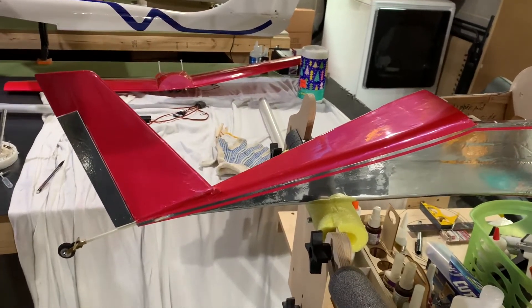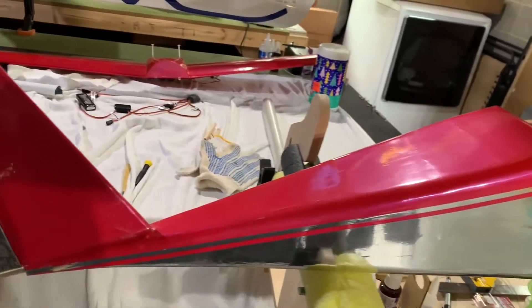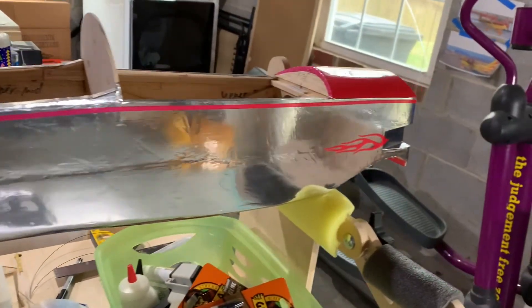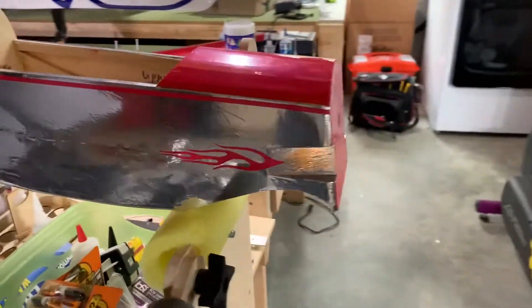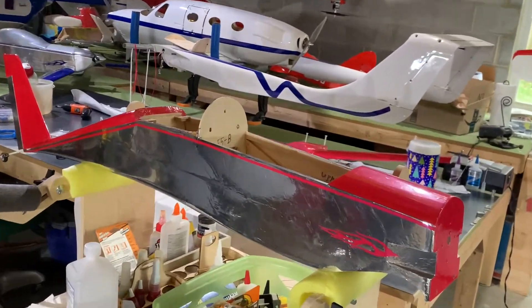Quick update — you can see the fuselage is covered. Got it all done in a nice fluorescent red ultracoat and chrome, and my wonderful wife was kind enough to do those great-looking flames as you see there. Let me change the angle here a little bit so you can really see what it looks like.